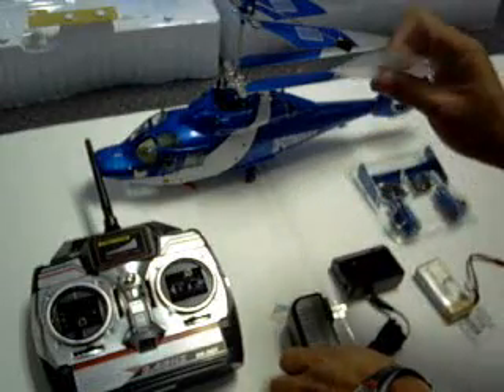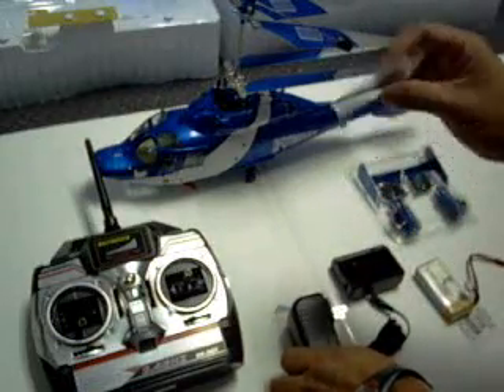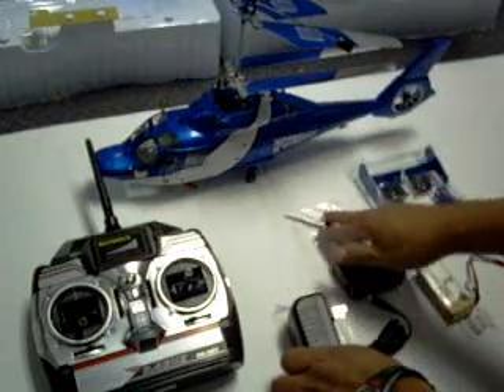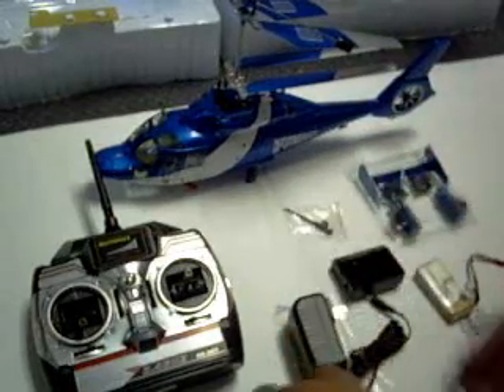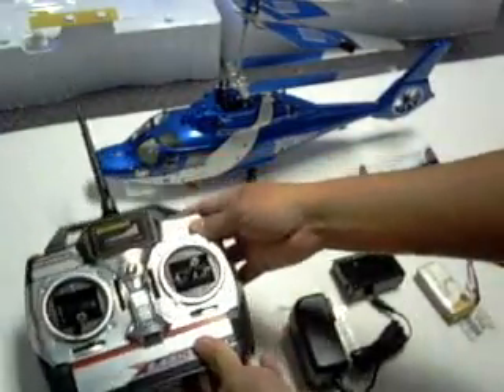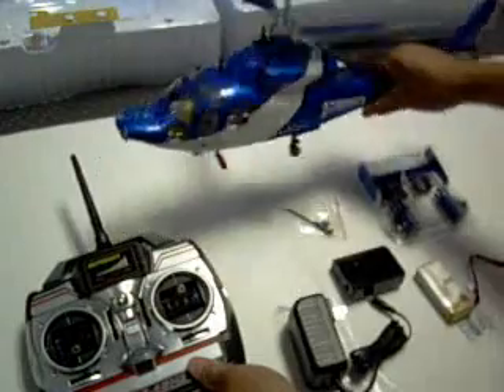There's also a screwdriver, but we don't need to use this at all. Then there's the transmitter or the radio, and then the original helicopter.